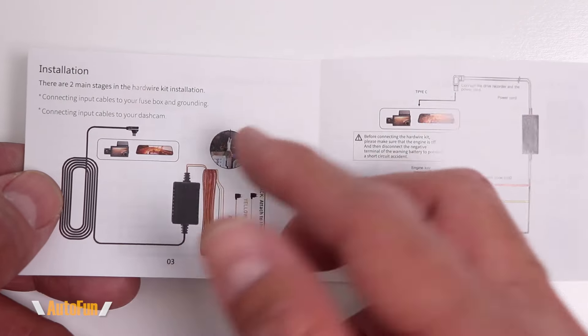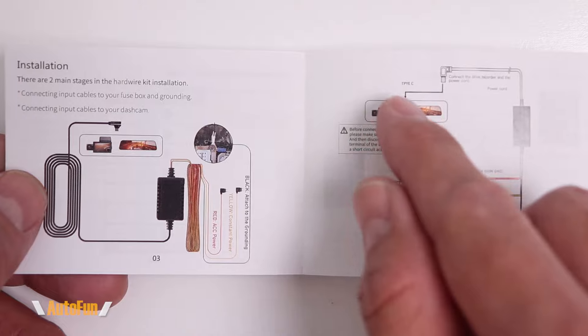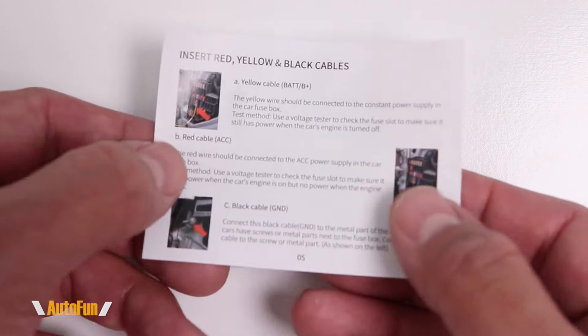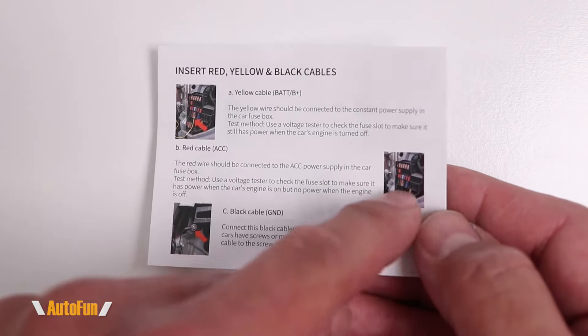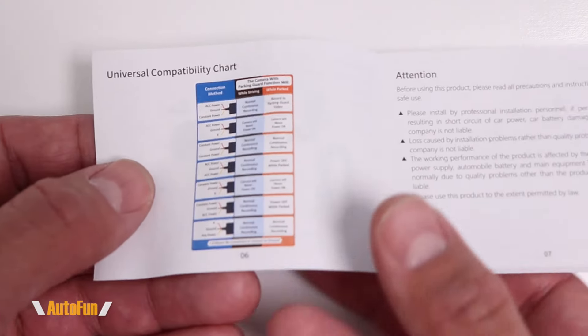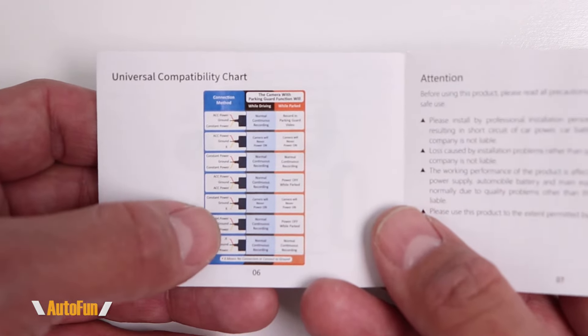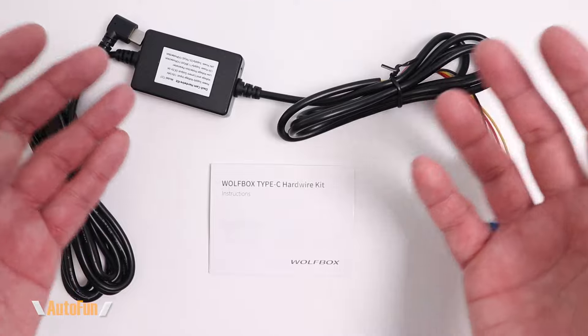For documentation, they include a tiny instruction manual — it is in English and in full color, but it has very small font so you might have a little trouble reading it. It shows you how the hardwire kit works, how it can be connected to the vehicle including real-life examples with pictures. You're probably going to need a magnifying glass for that. It also shows you what happens if the hardwire kit is incorrectly connected to the vehicle.